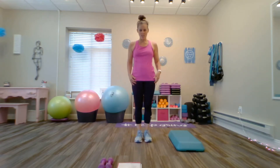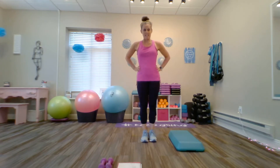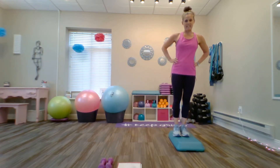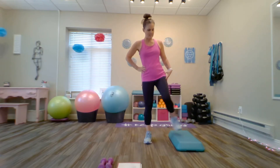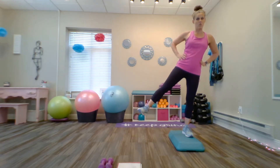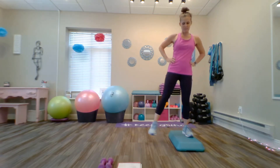Now we're going to do a balancing exercise with the box. We'll do one side first and then move to the other side. Take a step up and over onto the box, then do a lateral leg lift hold. Elevate that other foot to a place you feel comfortable and hold for four, three, two, one. Bring that foot down, step off, and again step up, pause and lift that foot out to the side — trying to get a little higher. Four, three, two, one. Bring that foot down.